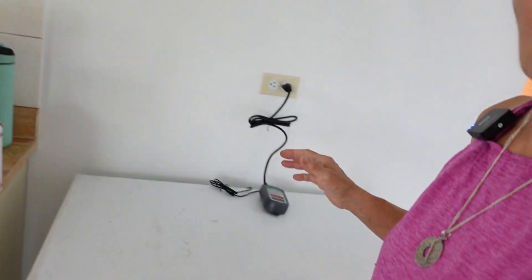Hey, this is Marjorie. You remember the other video I did where I was talking about how I was going to turn a chest freezer into a refrigerator?